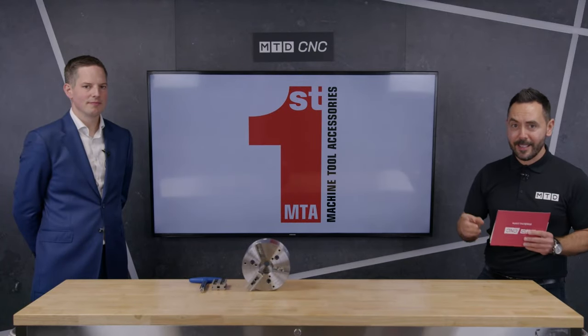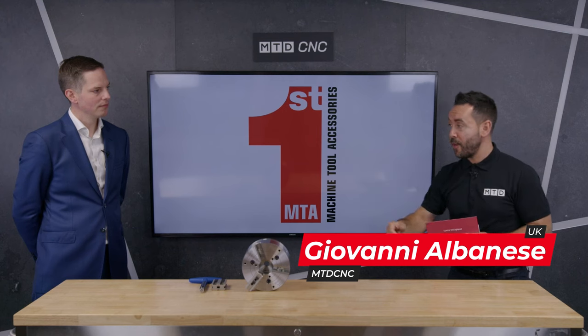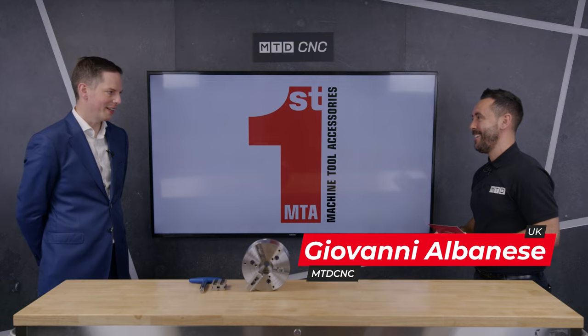Welcome to the NTD Technical Corner. Today we're going to be reviewing the QJR Kitagawa Chuck from First MTA. Marcus, welcome to the Technical Corner. It's been a long time and I hope you enjoy your day in the technical studio. Marcus, the QJR — I really like this chuck. I've got some technical experience on it myself, but can you tell our audience about this model of chuck?